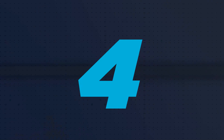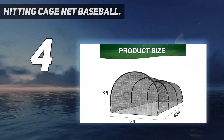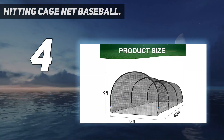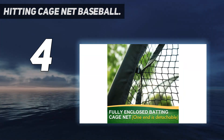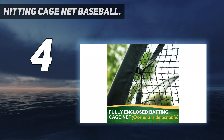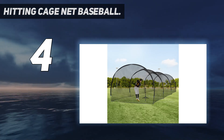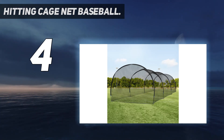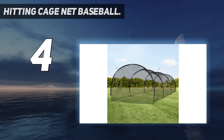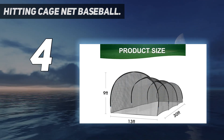Coming in at number 4: Hitting Cage Net Baseball. Durable material for increased strength and durability — this baseball batting cage net features long-lasting polyester net and Oxford cloth seams which can bear the strong batting impact. It has high-strength fiberglass poles that make the cage much more durable for long-term use. This hitting net features innovative elasticated poles design, which allows users to easily assemble the baseball pitching net system in just minutes.